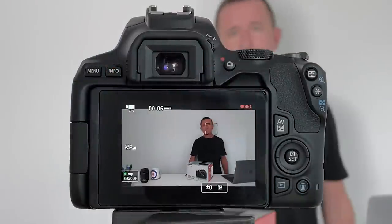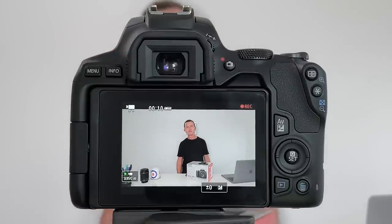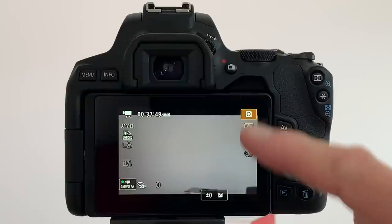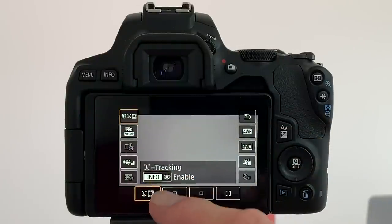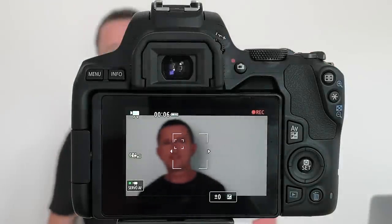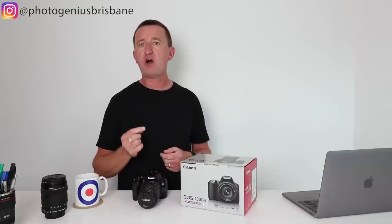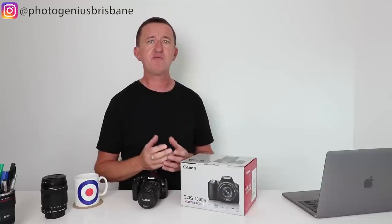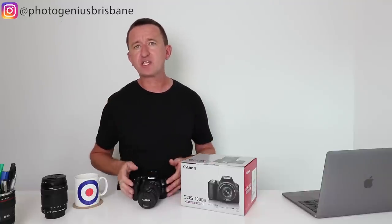With movie mode selected, Canon's face tracking is really impressive. Even when I block my face with a mug, the dual pixel autofocus performs really well. Using the touch screen to enable eye detection through the intuitive menu, the camera not only tracks my face but detects and focuses specifically on the eye — great for portrait photographers and particularly useful for videographers and vloggers. Eye detection is something Sony has been really good at recently, but now it's in Canon cameras too, and for an entry-level camera it's a really cool feature.